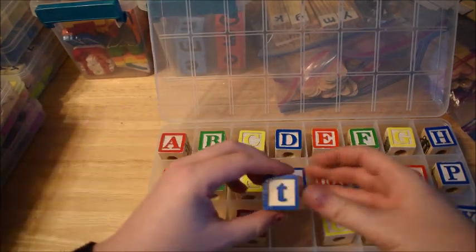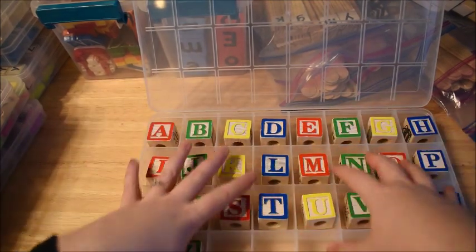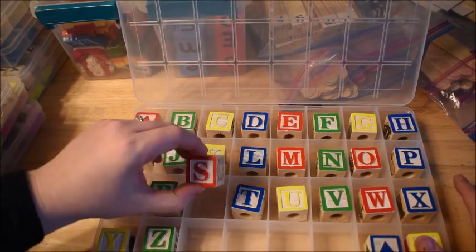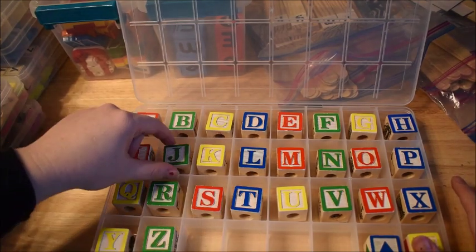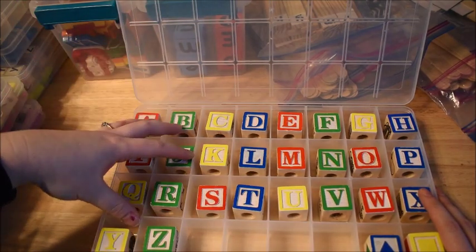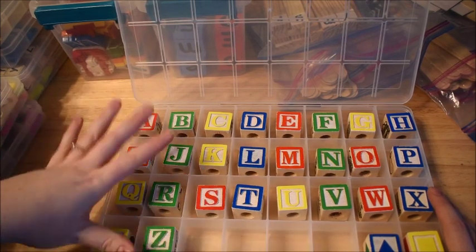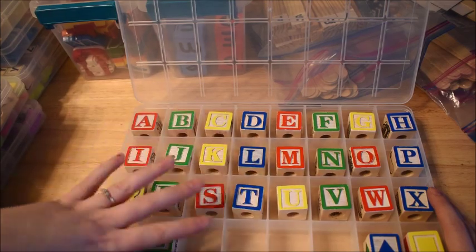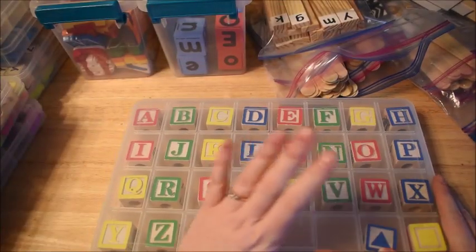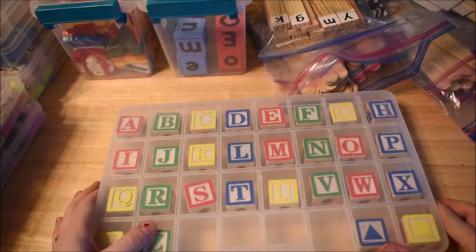I have a few activities where students have to put in missing letters, and I made the squares the exact size to fit these blocks. You don't have to have blocks like these to do the activities, but it just makes it a lot more fun. If you've seen some of my other activity videos, especially the ones on literacy and reading, you may have seen how I've used these.